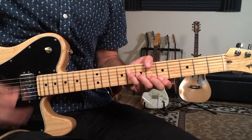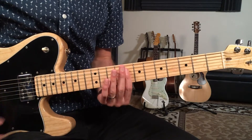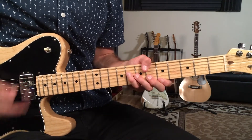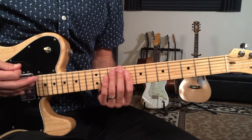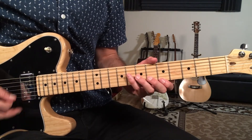So that's going to sound like this — one and two and three and four and. You'll notice that I'm doing a lot of muting throughout the rhythm pattern, giving it that tight funky feel.